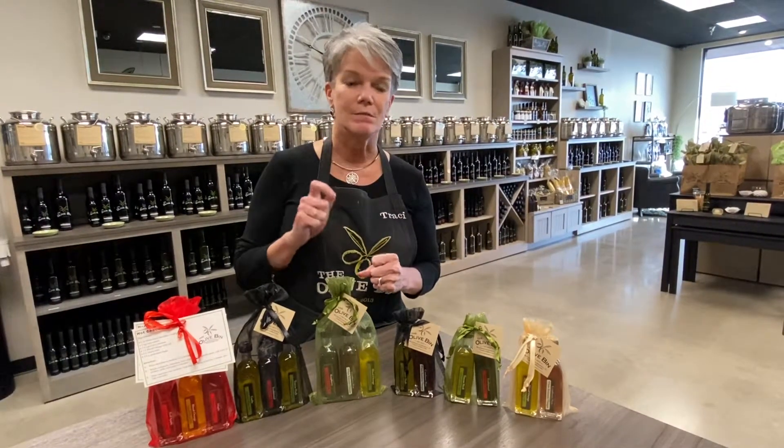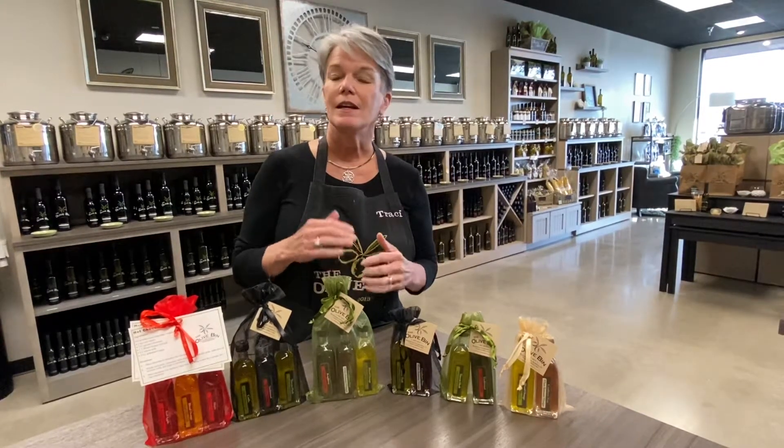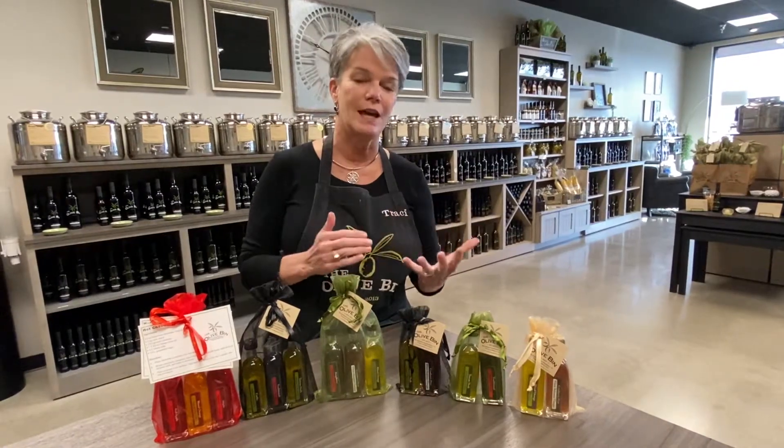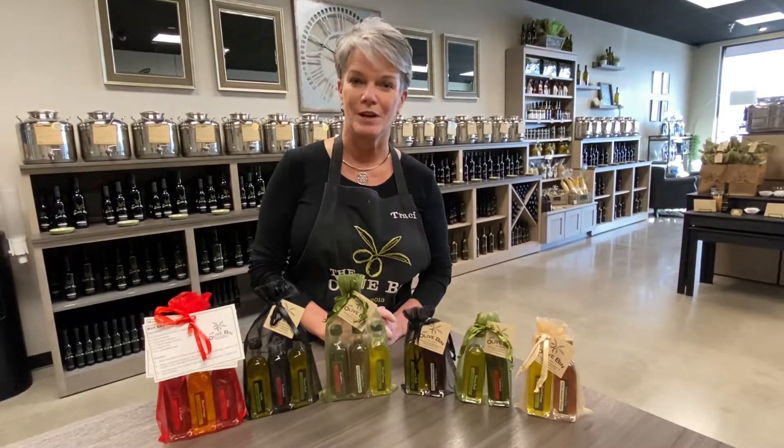We recommend that you start with half and half — half oil, half vinegar — give that a mix, put on your salad dressing or marinade, taste it and see how it fits for your taste. You might want to add a little more balsamic, or a little more oil, depending on your taste.